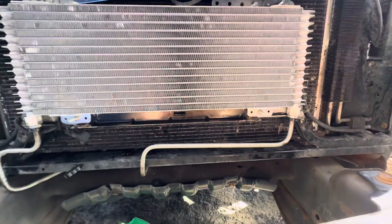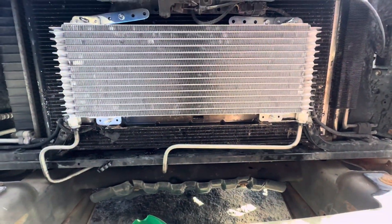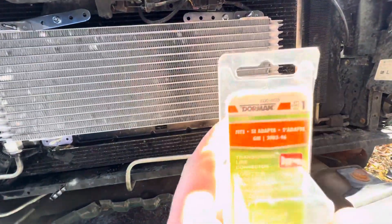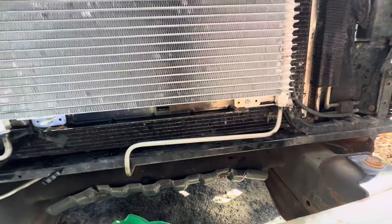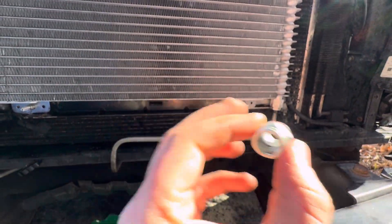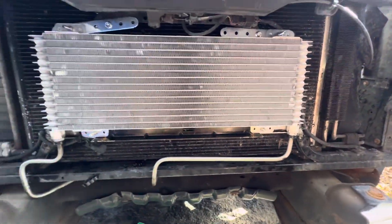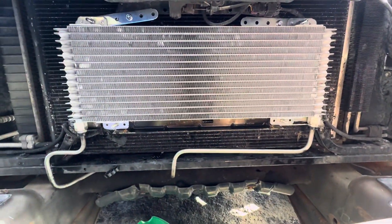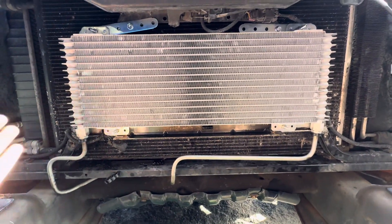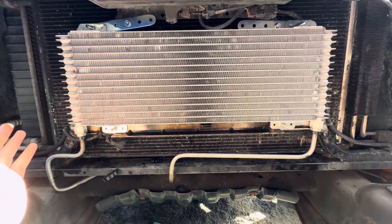And it should work for most GMT 900 vehicles, maybe even 800s. So keep in mind that Dorman part, 800-605. Now, you might need one or two more than you would normally need, because this one was faulty — the line would just not clip in. But they're six bucks a piece, so it's no big deal. Hope you guys can appreciate this, and it gets your 40K going, a lot nicer than hacking up your lines and stuff like that.